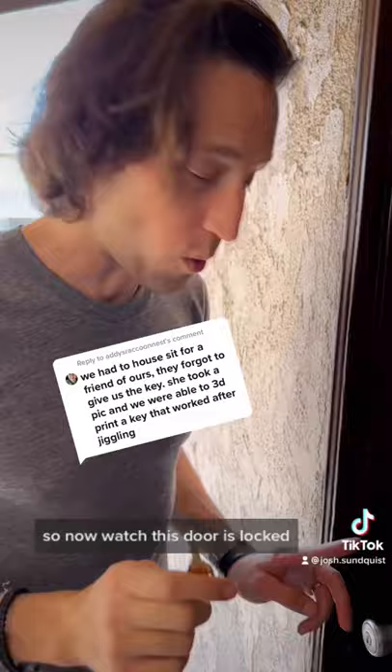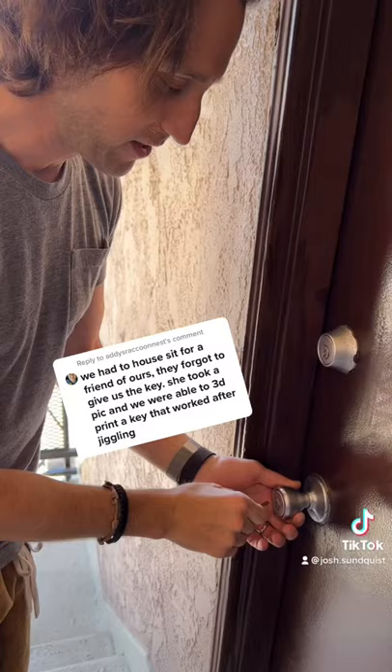So now watch this. Door's locked. Key made from a screen grab from the internet. Jiggle it. Boom! It works.